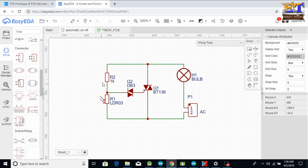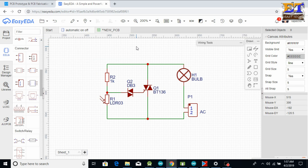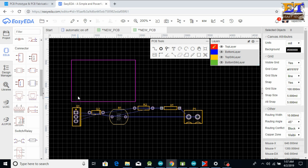This is our automatic on/off light project using an LDR. First go to the Document option and click Save. After saving, you need to convert it to PCB — go to the Convert option and click Convert PCB. This is the PCB area, and all the parts are available here. You need to arrange all the parts within this PCB area.